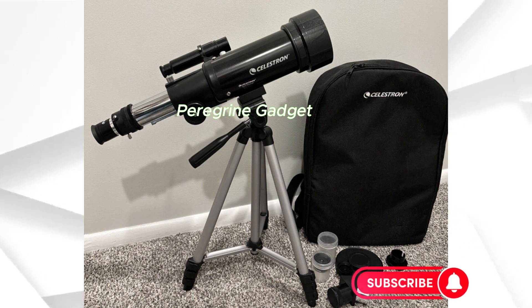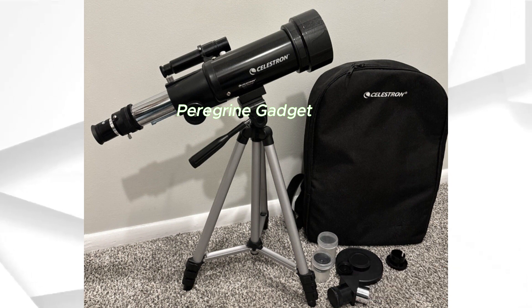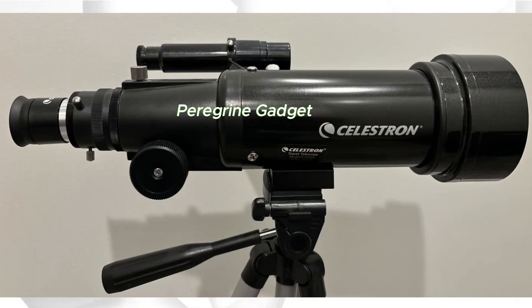Superior Optics. Let's talk optics. The Celestron 70mm Travel Scope boasts superior quality, featuring fully coated glass optics. The 70mm objective lens enhances brightness, providing unmatched views in its class.